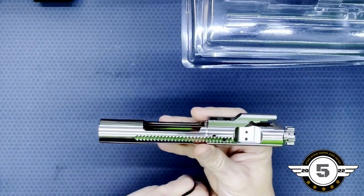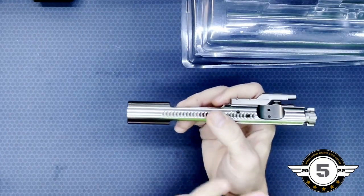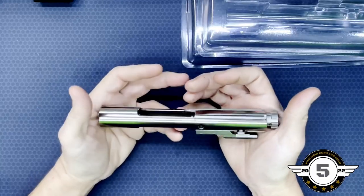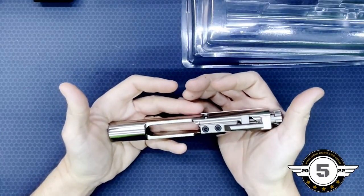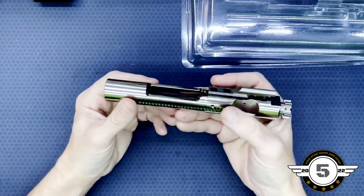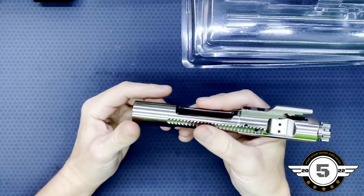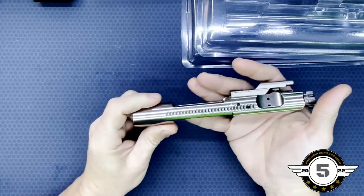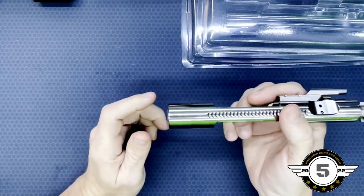I think this is a really good option for what we're looking for — I'd say it's a pretty high quality bolt carrier group. This one comes in at 11.52 ounces. Is it the lightest bolt carrier group you can get? No. Is it the heaviest? Probably not. But it's not going to add too much weight to your AR, and I think it's a good choice depending on your needs. For my needs, I think it's going to work out great.